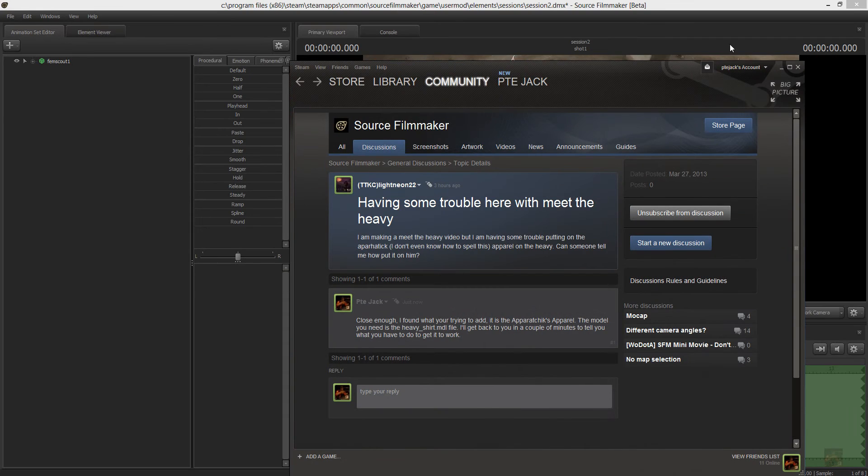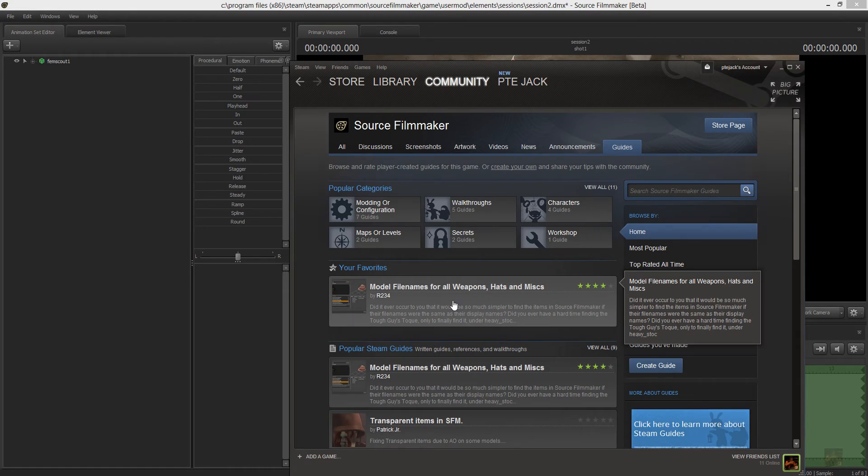The way that I found that was by going to the guides. R234 and a few of us put together a guide of all the model file names of the weapons, hats, and miscellaneous for all the characters, according to the wiki page.